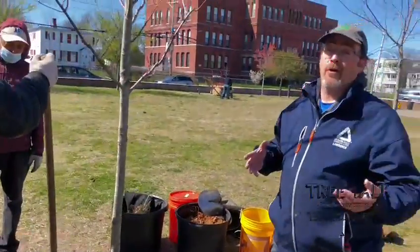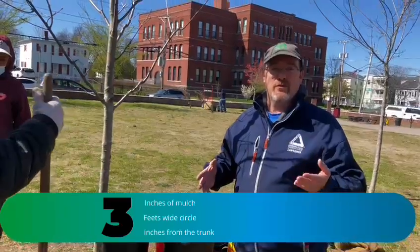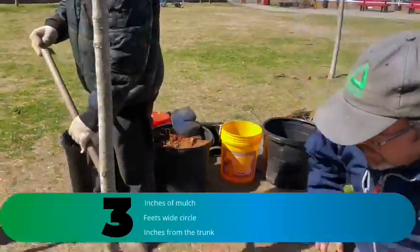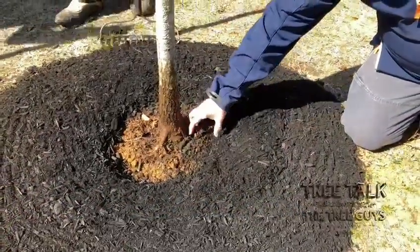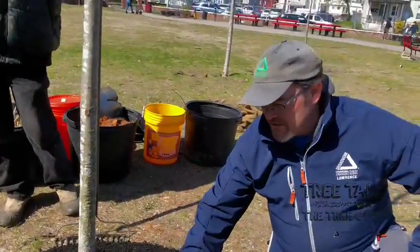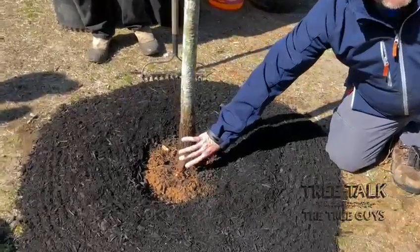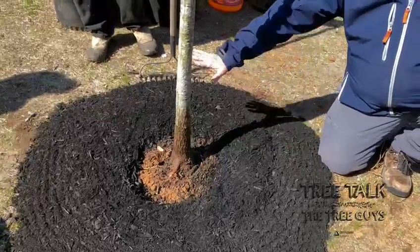Now, here at Groundwork, we follow the rule of three, three, three when talking about mulch. That means you put three inches of mulch in a circle three feet wide, and you go up to three inches from the trunk. We want to give three inches around the trunk where there's no mulch — where it's just soil. You can see here we've talked about the importance of our root flare; we've got our structural roots here, so we have our root flare above the level of the soil, and we have three inches of mulch around it.